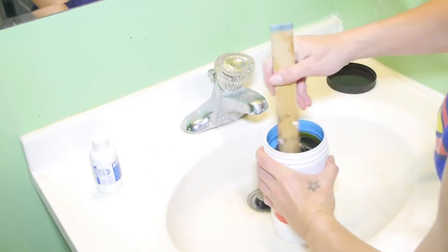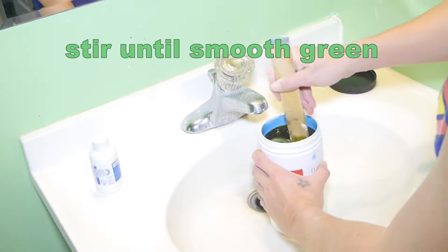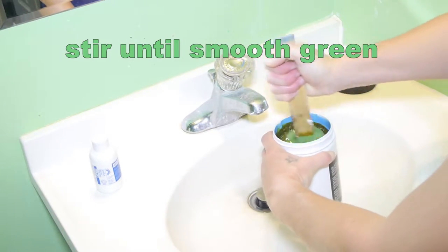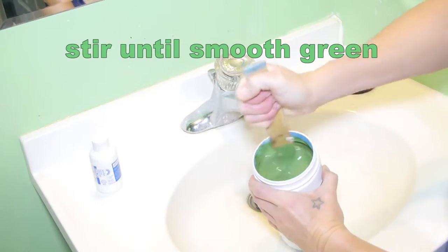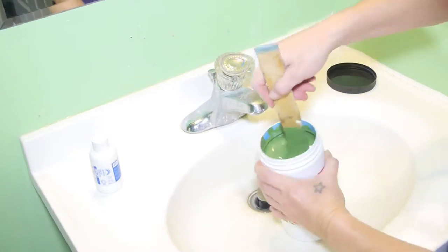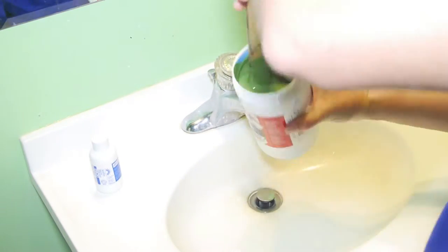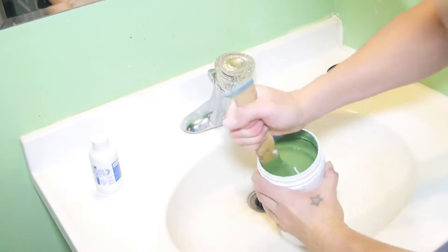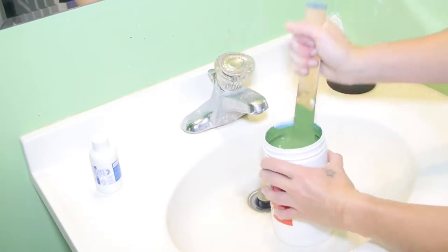Get a paint paddle or paint stick — I'm using a ruler — and mix it until it's smooth and green. It's pretty thick so it might take a couple minutes, but you want to mix it really well to get the chemicals to combine, because the photo emulsion is what you use to burn your image into your screen and make a stencil. It doesn't take too long — as you can see it's just about done.